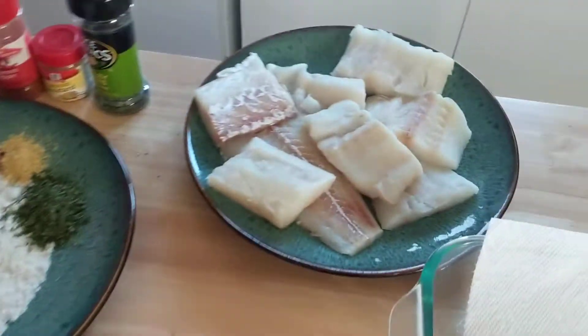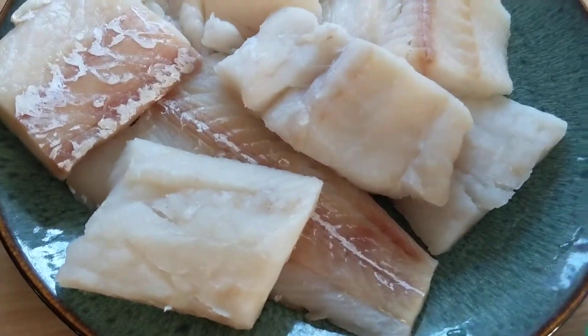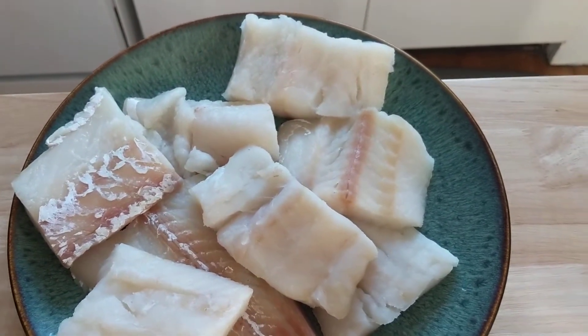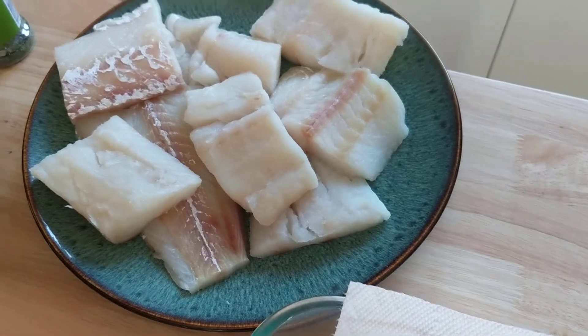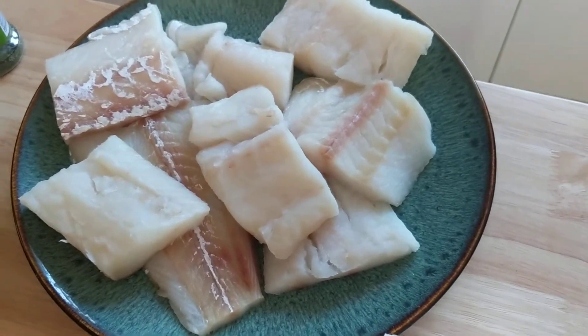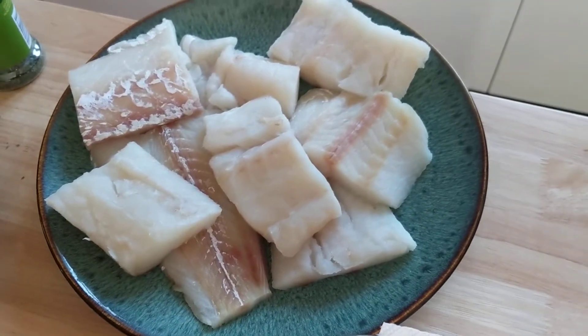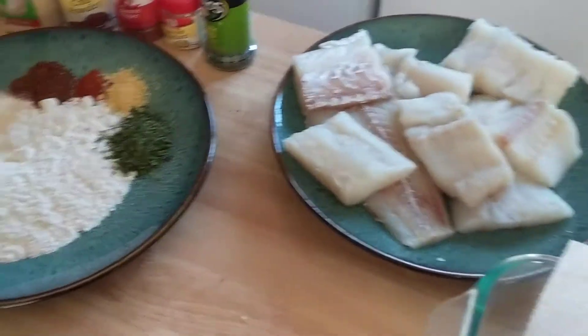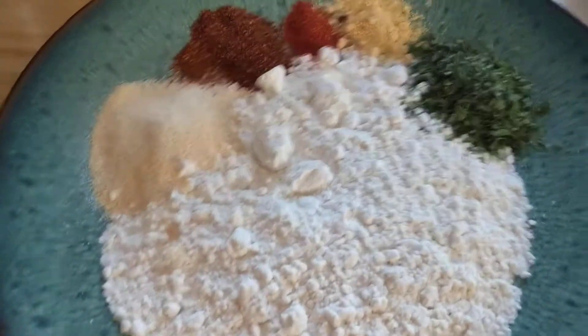Okay, almost ready here. I took all the catfish out — it was frozen so it had lots of water on it. I pressed it a little bit and got a bunch of water out, took care of all that, threw it in the trash, and then washed my hands good, you know, touching raw meat and such.